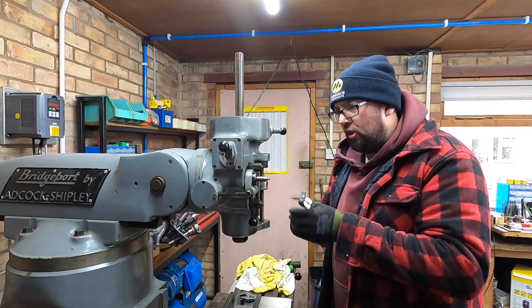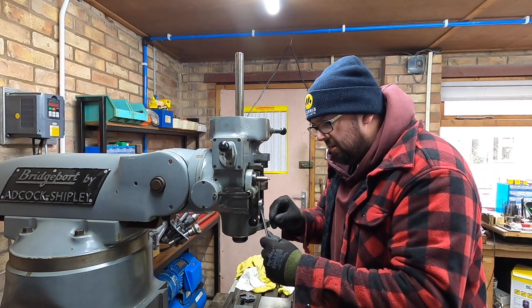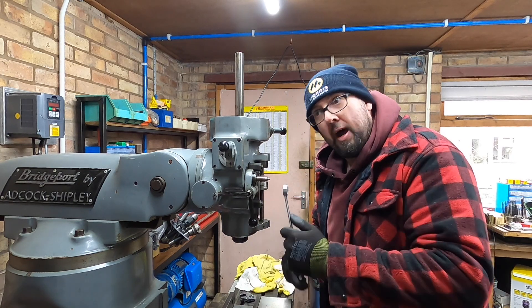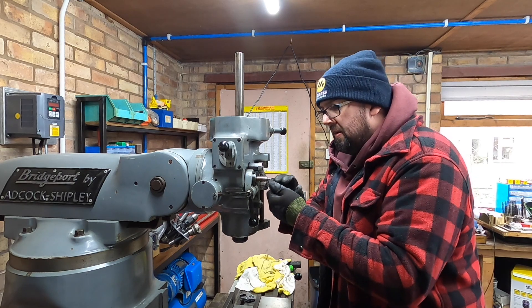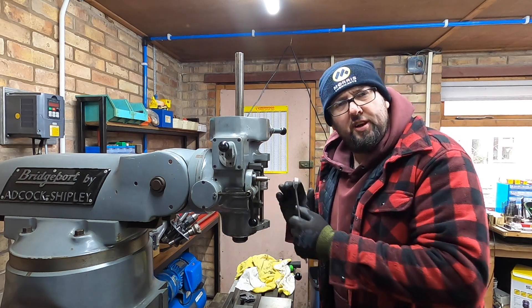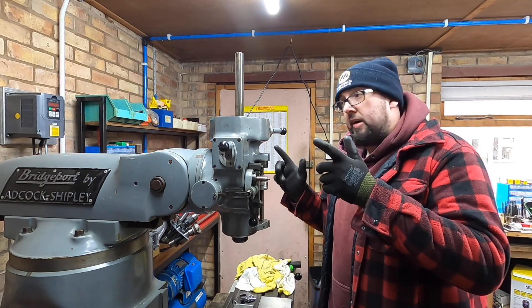I know it's not supposed to look right — this tall one being over here, it just aesthetically drove me mad. It's one of those little tiny things that drives me potty. So I'll just nip it up for now and then I'll have to tram it again.